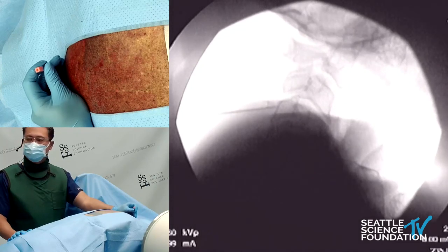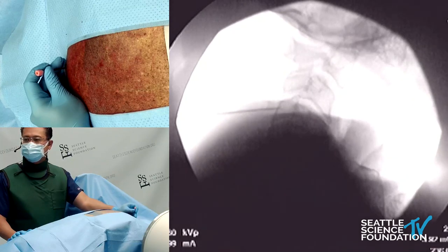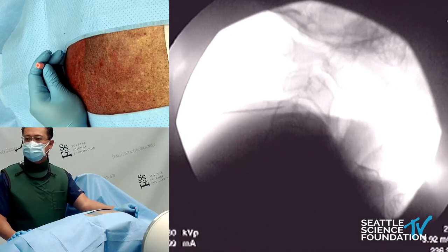The point is making sure we're staying lateral to the articular pillar, advancing slowly, walking off, and aiming for that centroid portion of the articular pillar.